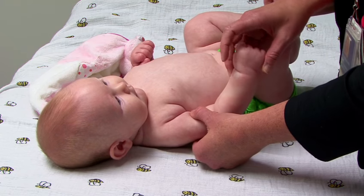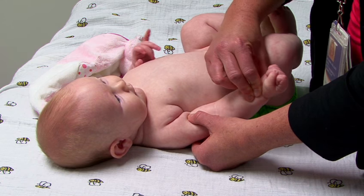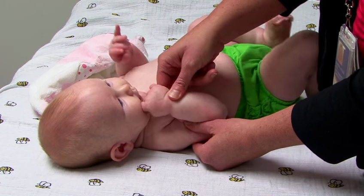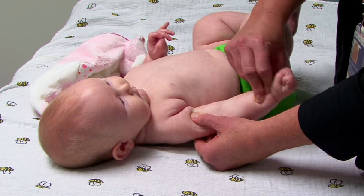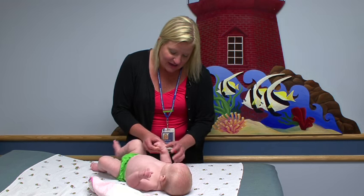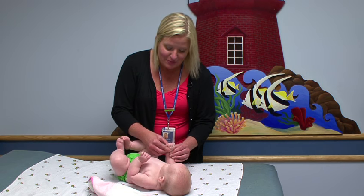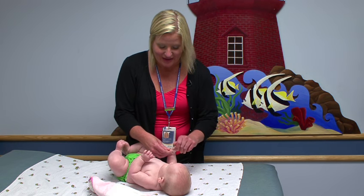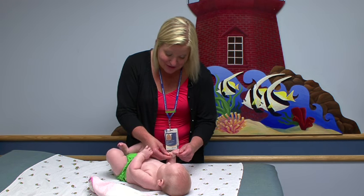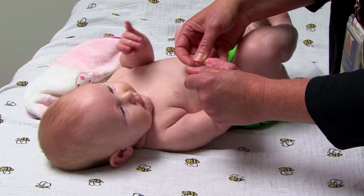Then we want to move to elbow flexion, which is rotating that forearm so the palm is up, and then stretching up and down, all the way straight. And then the wrist is up and down, up being most important. And then we want to open up that hand and all the thumb and all those fingers and stretch way high with the wrist extended at the same time.